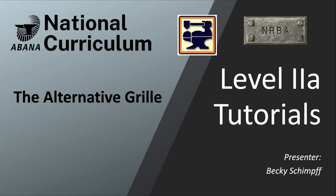I've got two things I'm presenting tonight. One is the alternative grill and next is how to forge the square corners. The alternative grill is just an interlude — you can design your own grill in order to meet the requirements for passing level 2A.